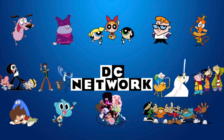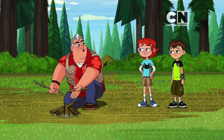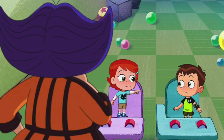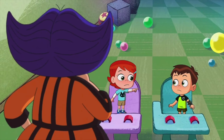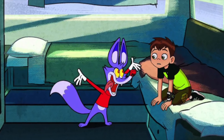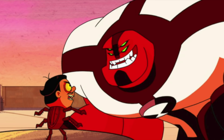Hey guys, DC Network here, coming at you with another video. So there are some new details on how Ben fuses with Upgrade in the Ben 10 reboot. A little while ago I made a video talking about how some of the Playmates toys for Ben 10 showed a Ben figure that's fused with Upgrade.